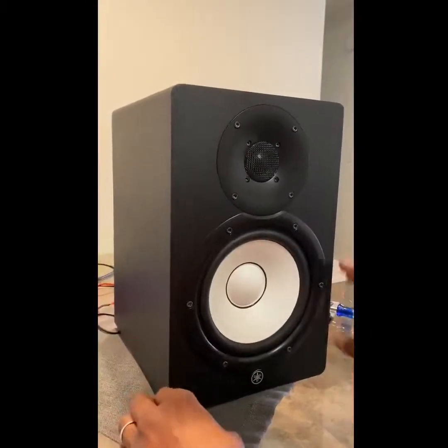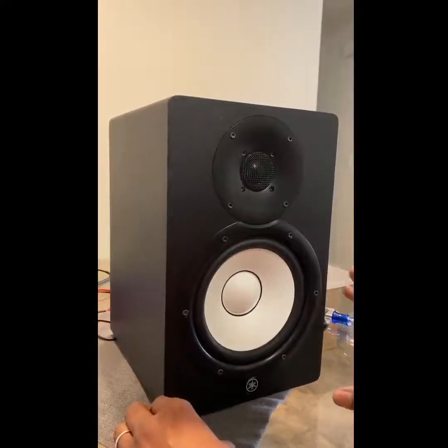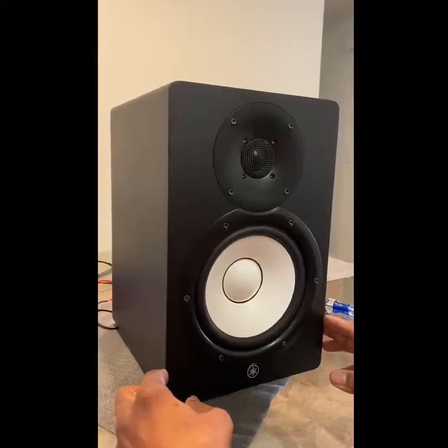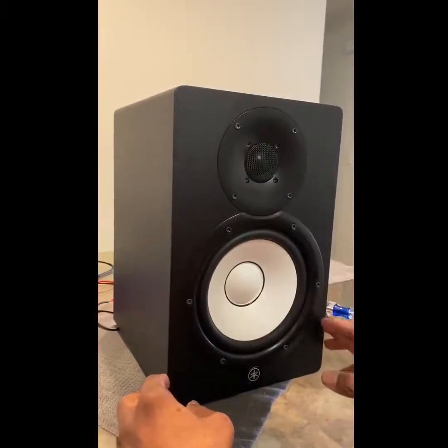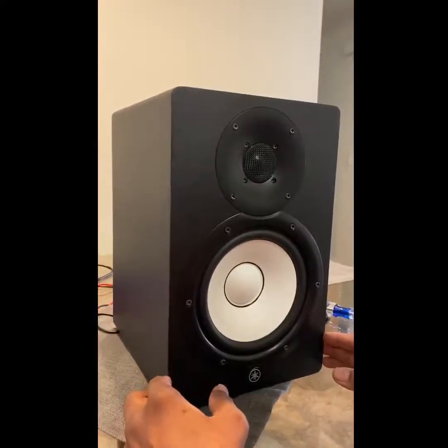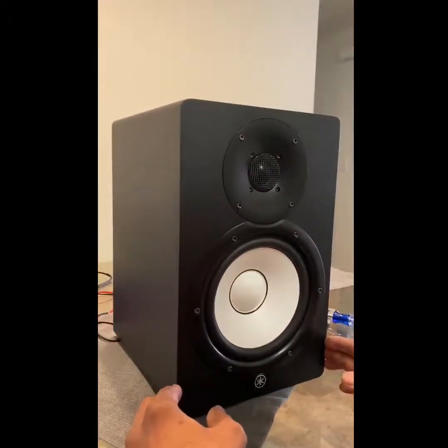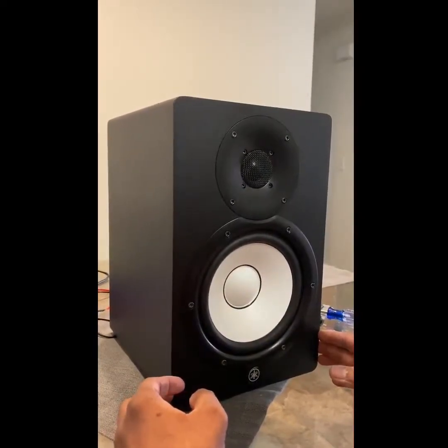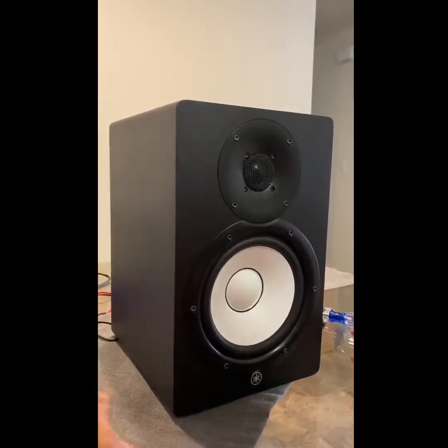Now it's all back together. If for any reason you need your speaker serviced and it's not the drivers, you now know how to take it apart and send just the amplifier to be repaired — that would save you in shipment cost and make for easy packing. That's it.